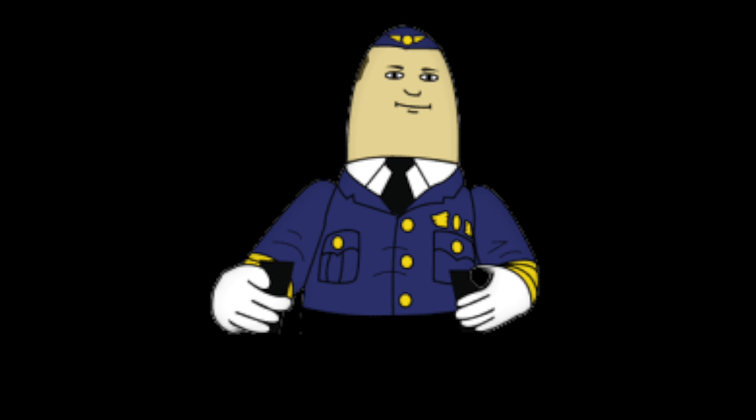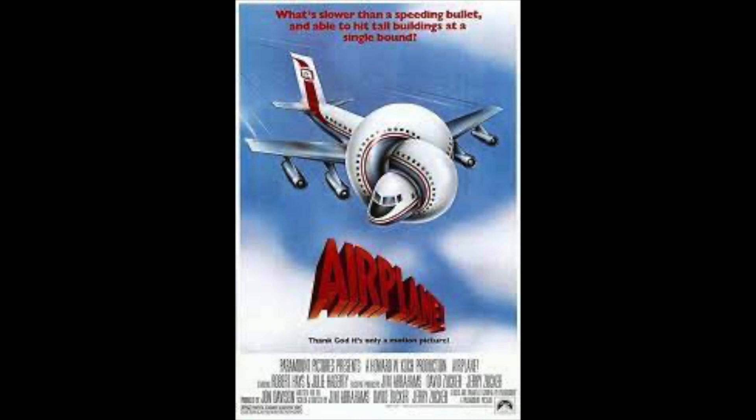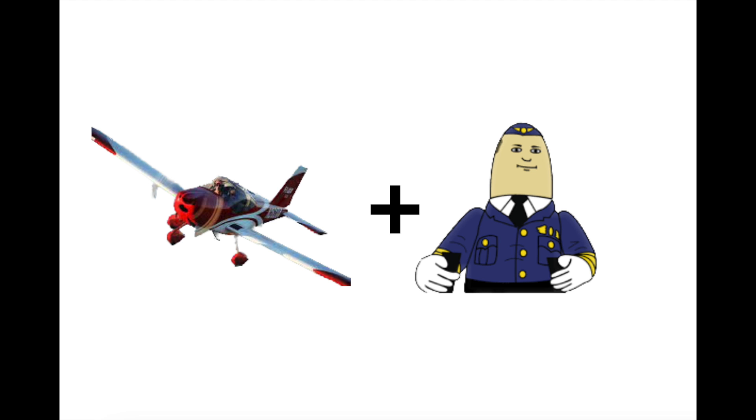Today we're going to let Otto fly the plane. If you don't know Otto, go see this movie. The Vans RV-12 is an advanced aircraft. Vans supplies the flying platform and Garmin supplies the electronics and the mechanics to do hands-off flying and navigation.